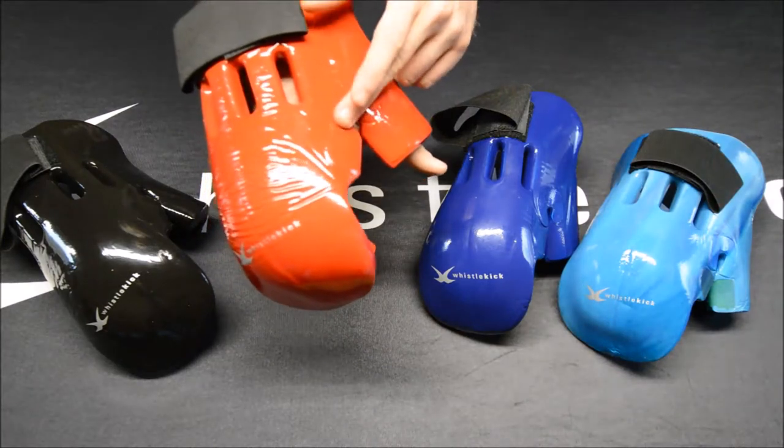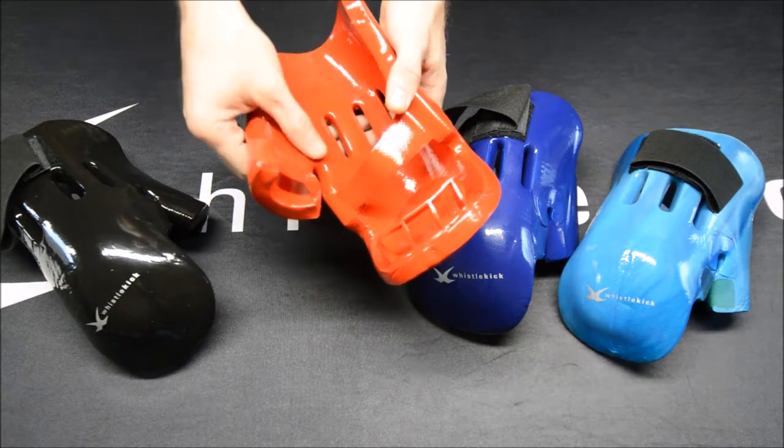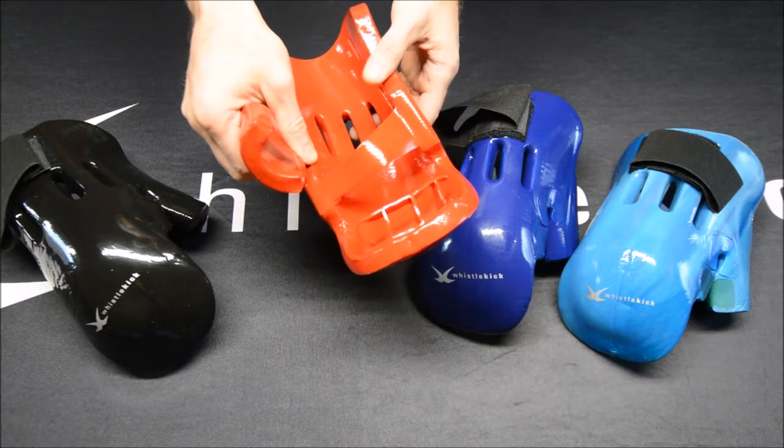We have reinforcement on the outside and the inside of the thumb — nobody else does that. It makes this point, which typically is one of the first places to tear, much less likely to rip.